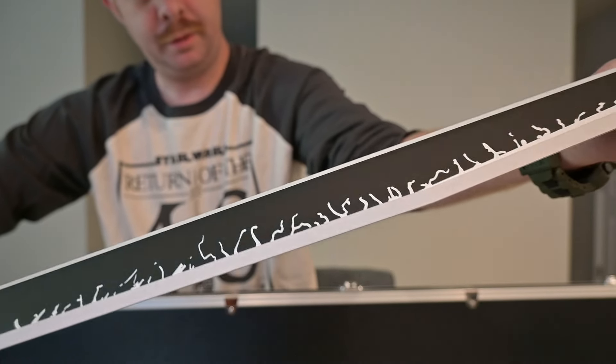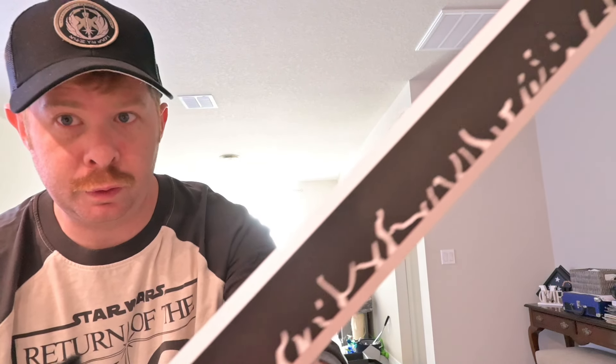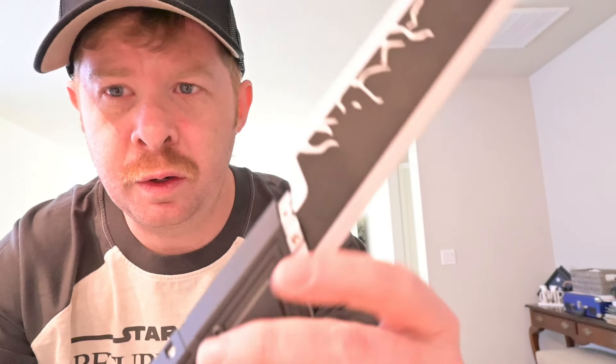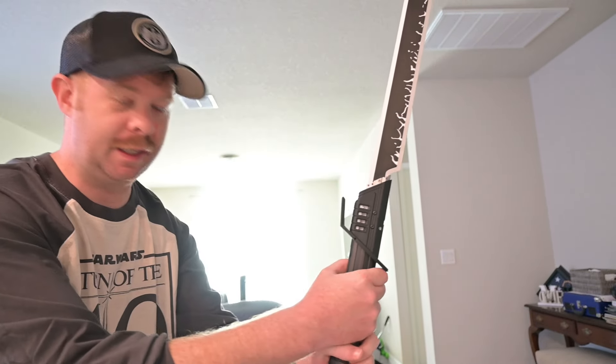It's pretty nice. All right, so let's get this thing installed and see how we do. Now that we got that blade installed, take a look at that beautiful lightning pattern they've got going on there. It's held in place by two set screws, one on either side — very solid, feels really good.